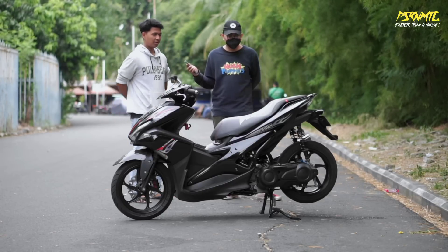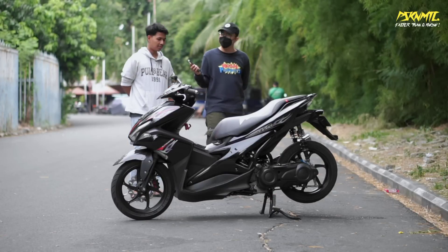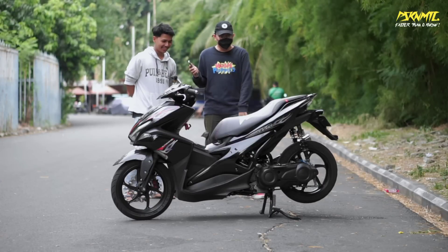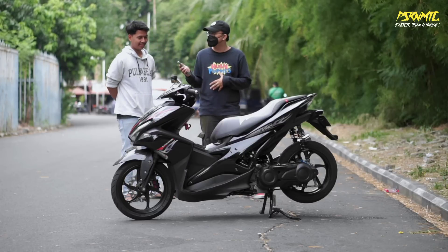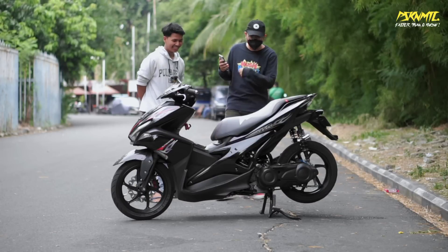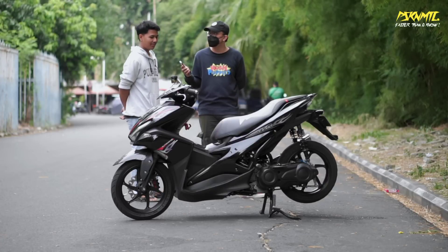Mounting masih standar - kayak mundur sih tapi enggak. Motor ini sudah tidak standar tapi lagi di-standarkan. Speknya 58 hampir jadi.